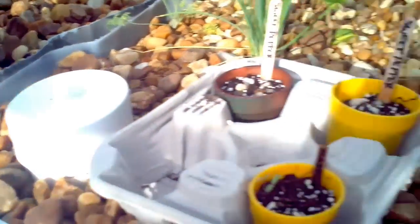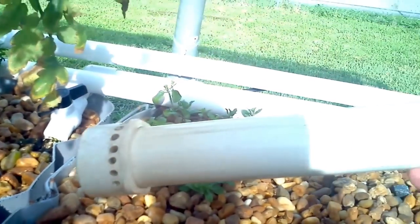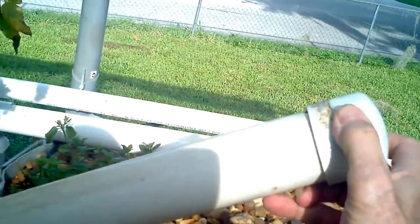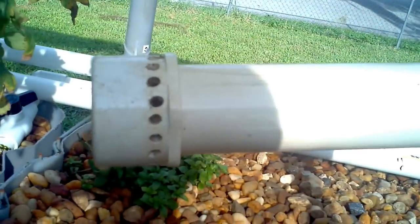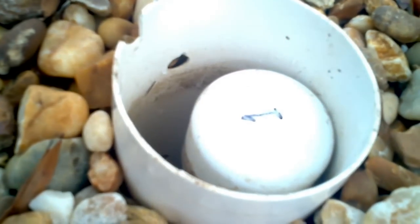I use a simple bell siphon that you can find anywhere on the internet or on YouTube. You get a standpipe — it's covered and closed in at the top, with holes at the bottom. That's a one-inch standpipe in there that goes out and drains out the bottom. The bed will flood to a certain level and then drain out, and that's what you want it to do.